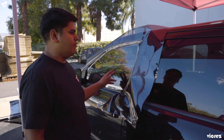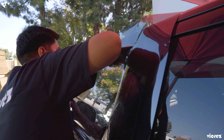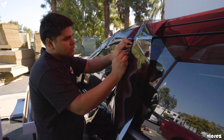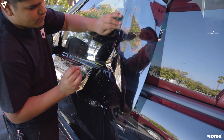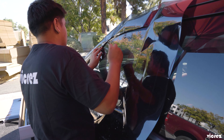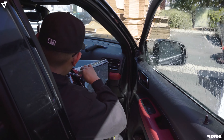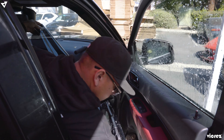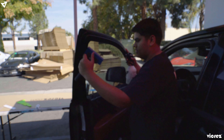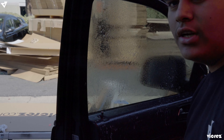Now that you've put your window tint down, you're going to want to cut two sides. Since you've taken off the clear plastic liner that covers the sticky side, you're going to want to spray it with water, then flip it and put it onto the window with the sticky side against the glass. Spray down the water and then get all the air bubbles and water out.